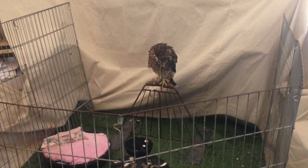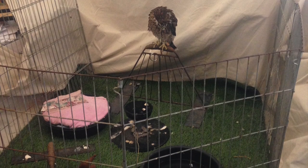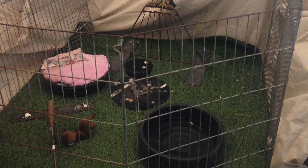The earlier you can expose them to these things without them hurting themselves, the better they adapt. You're looking for a bird that eventually is calm in all these situations and finds everything normal. I like to set up a playpen — I use a dog fence or dog gate against a wall in my house — with the block perch and the nest tub in there.